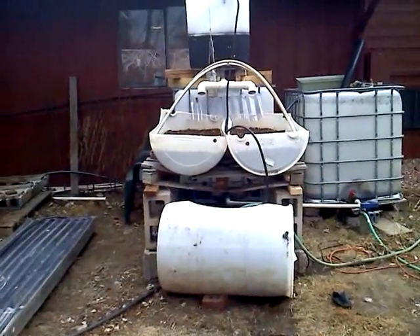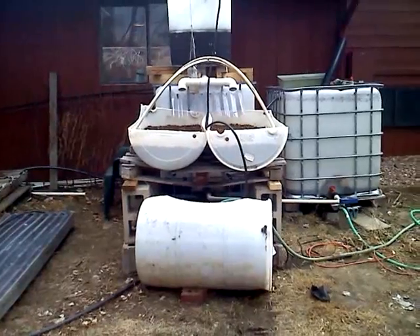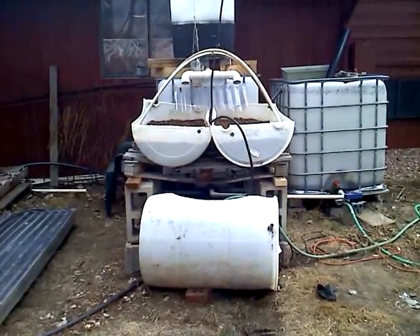This is an example of a Barrelponics project here in Colorado — a mixture of hydroponics and aquaculture.